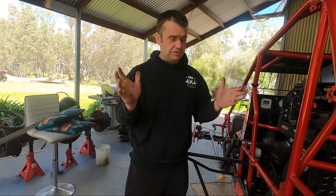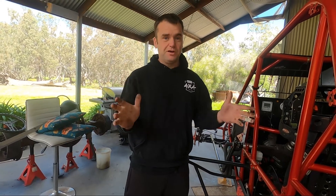It looks like they're going to be lifting some restrictions in Victoria, so hopefully we're going to get back racing soon and that will be wonderful. We'll see you then.